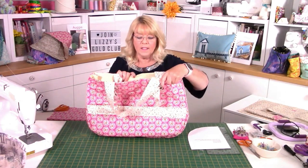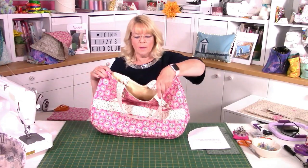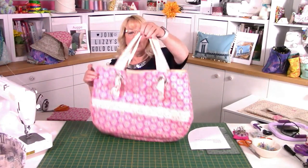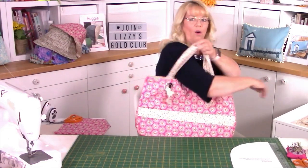It's fully lined, has a softer medium stabiliser in it and some wadding, so it's quite comfortable when it's against your skin and when you carry it. The straps are just the right length to pop onto your shoulder and off you go to the shops or to the beach. So this is Augustina and I'm going to show you now how to make her.